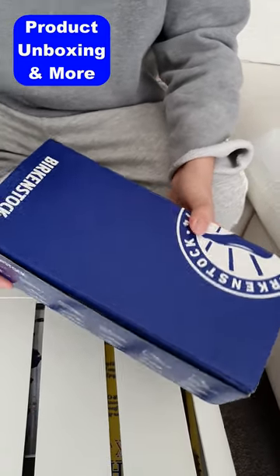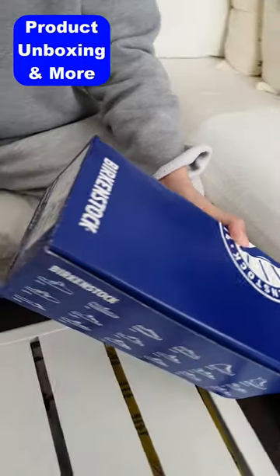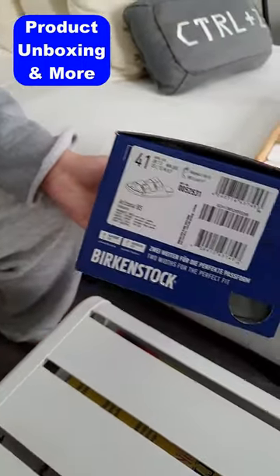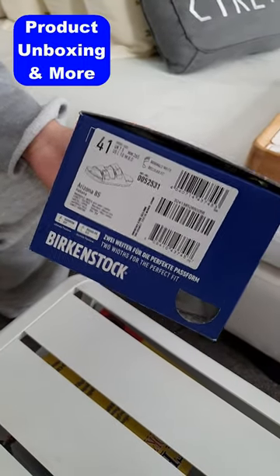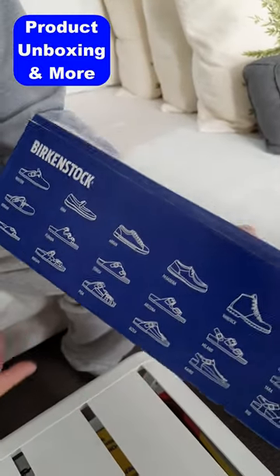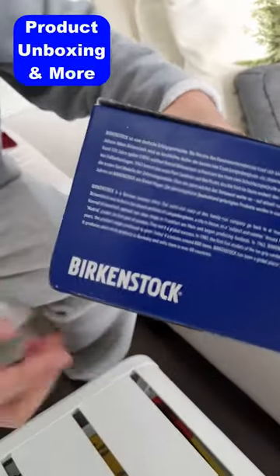Welcome to this unboxing of the Birkenstock Arizona in Habana color. Here's the side of the box — it's in men's USA sizing. Here's the front of the box where it shows all their models, and here's some more information.